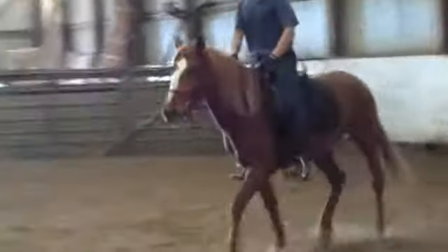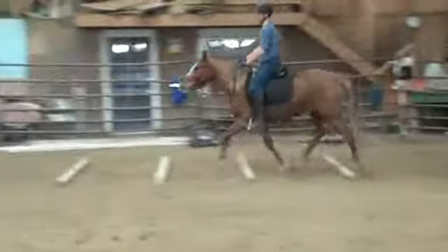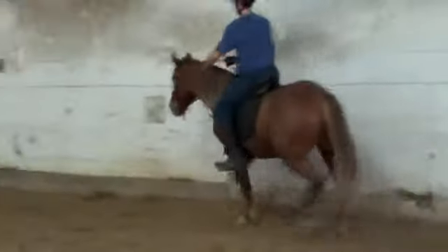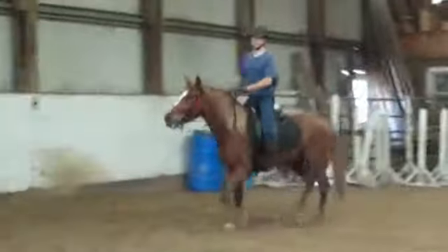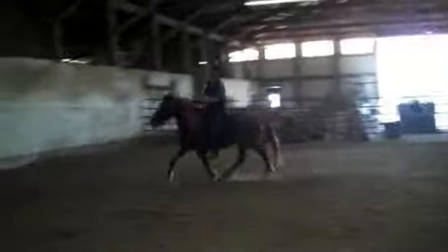Take a diagonal. Beautiful. You going to canter her? Yeah. This is an hour on the right side. All right, so I like to go...